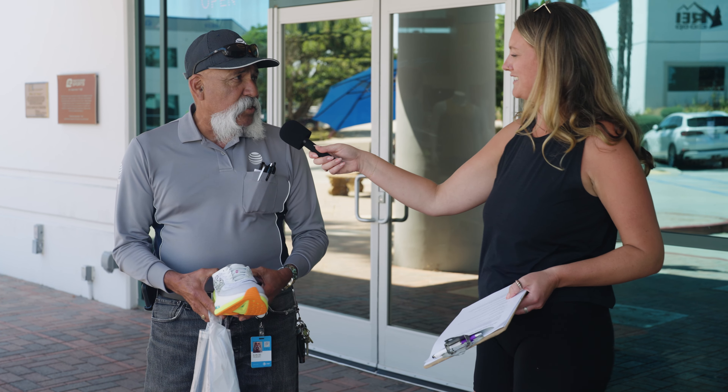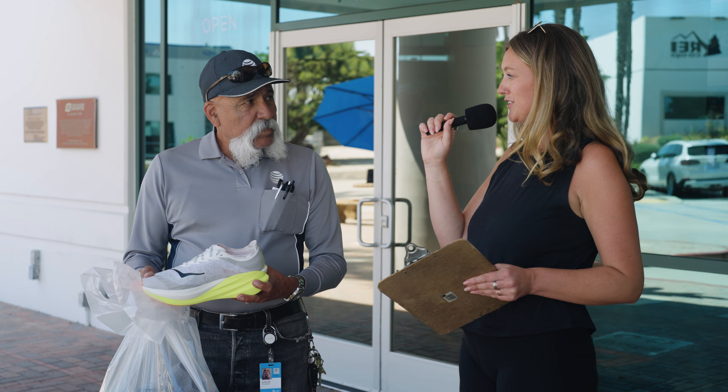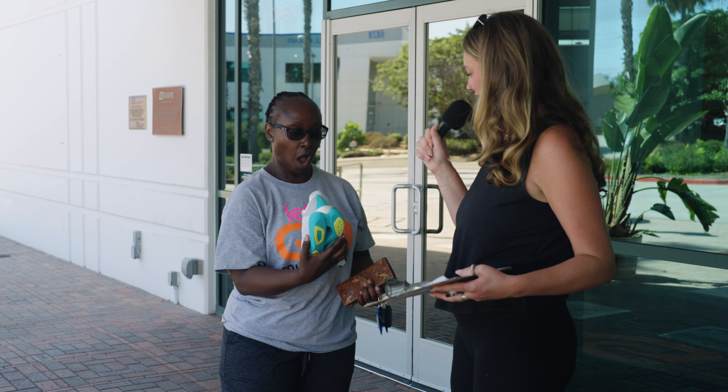What do you look for in a running shoe? Comfort — I think it's the first thing. Do you like going fast? Yes. I used to run cross country in high school and college, and I still run marathons and do whatever I can. Can you finish a sentence? If you're not first, you're last. Exactly.